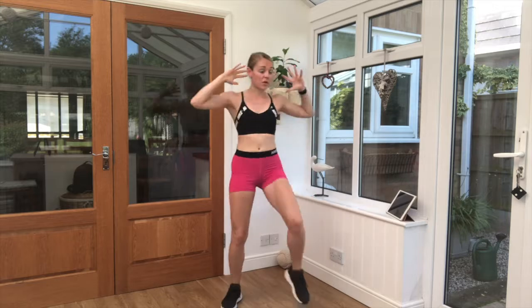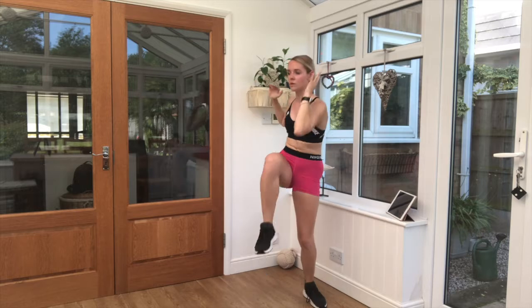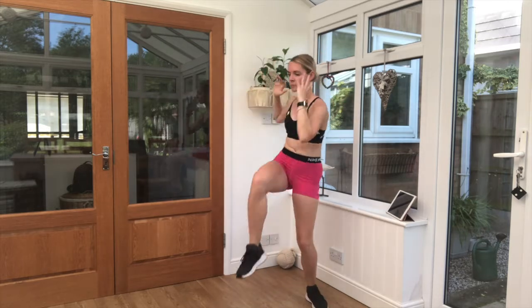Nice and steady, guys. Just increasing that heart rate a little bit slowly. Obviously breathing rate will increase a little bit as well, but just keep it steady throughout. Five seconds. Perfect job.